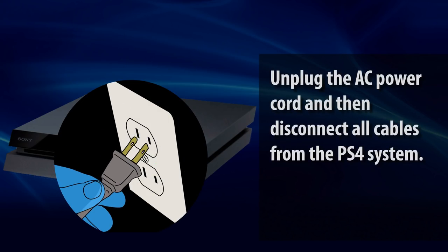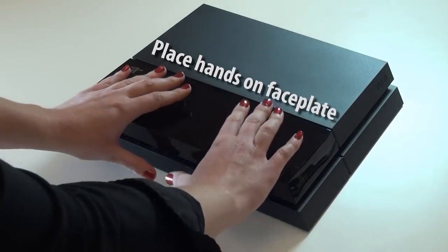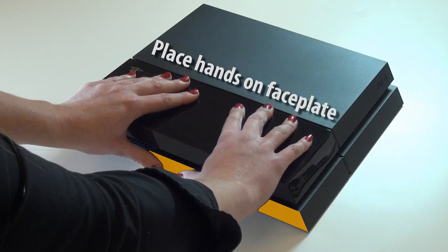Unplug the AC power cord from the wall and disconnect all cables from the system. Place both of your hands on top of the faceplate like this, so your thumbs are on the side of the system below the faceplate.